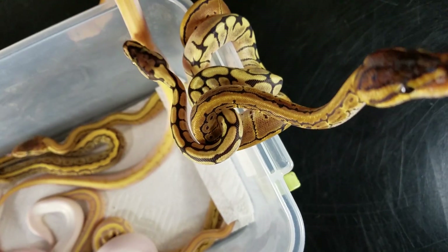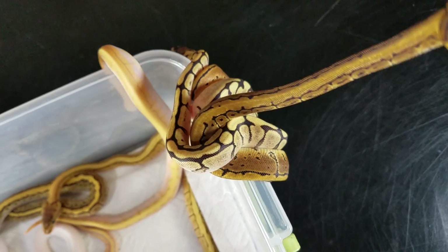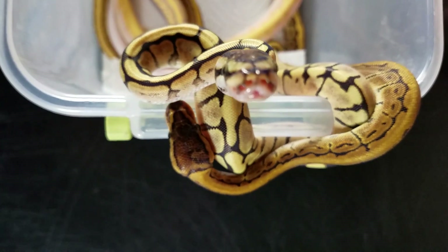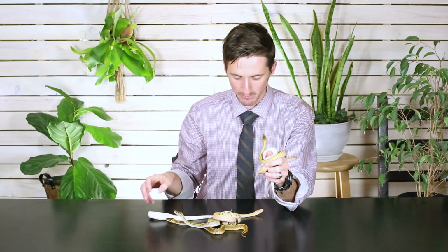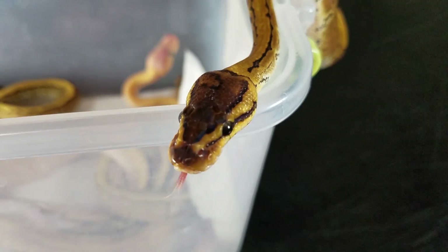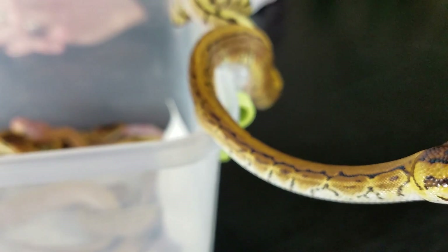Then you want to start offering them food, usually starting with some sort of live food like a live pinky mouse. A lot of times they don't quite understand yet and they need something that really seems like natural food. Once they get a few meals in them, you can try giving them a frozen-thawed mouse — we're actually going to make a video on how to prepare a frozen-thawed mouse. Eventually you can switch them over to frozen-thawed, which is a lot easier and safer, but right at first they'll probably need live pinky mice or rat pups.